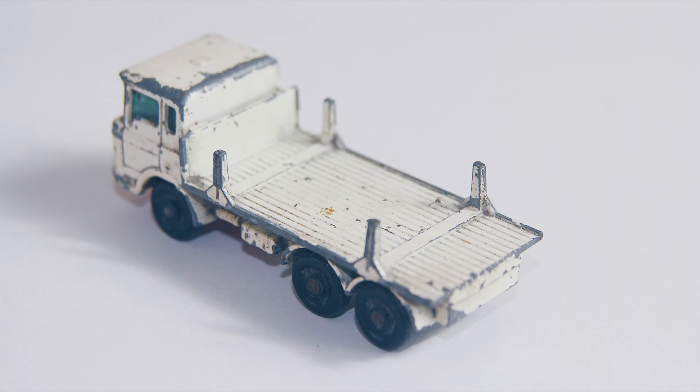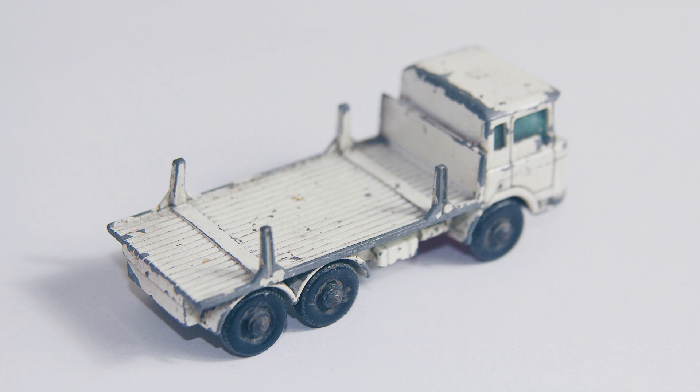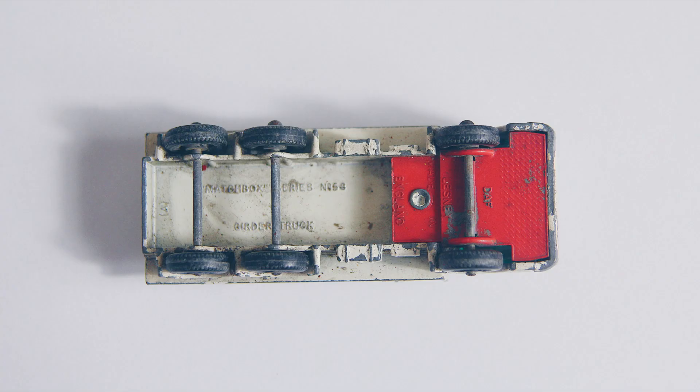All of the models came with a tinted blue windscreen that was originally riveted in, but this was later changed to a single post as the base holds the windscreen in.